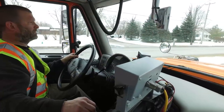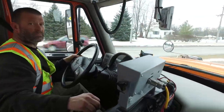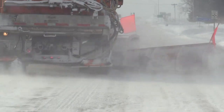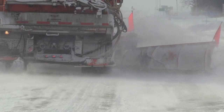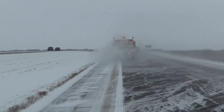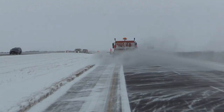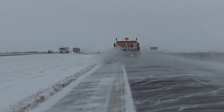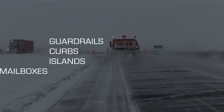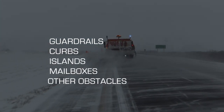Caution must be taken at all times. As with plowing, you must be on constant watch for obstructions. An obstacle as simple as a manhole cover can cause considerable damage, possibly tearing the wing off your truck. The better you know your route, the less chance there is of damage to your equipment when winging. This includes knowing locations of guardrails, curbs, islands, mailboxes, and other obstacles in your route.